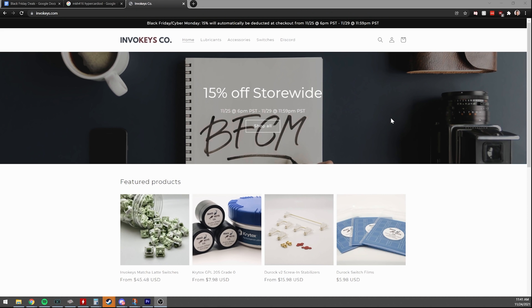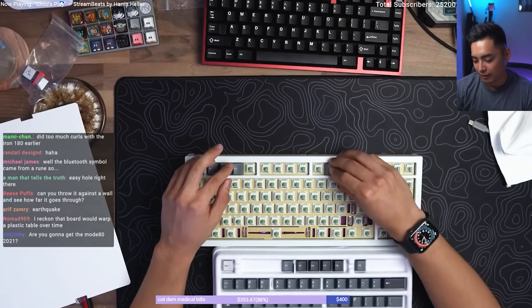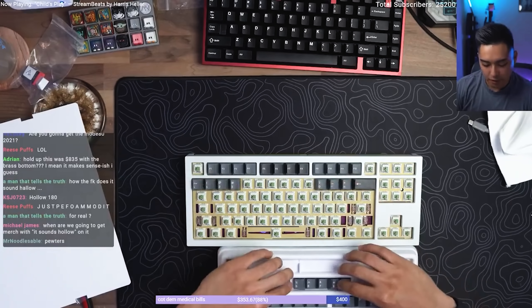If you're someone that loves lubing, let me know in the comment section below. InvoKeys is a new vendor and Athleon is a new manufacturer, and I got a chance to test these switches. What's crazy is InvoKeys actually sent me over an Iron 180 to build with their stock switches — that's bravery.